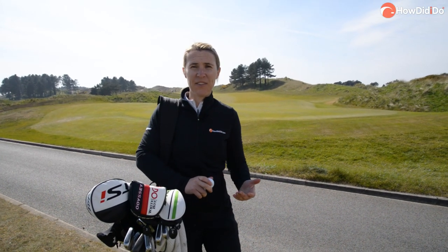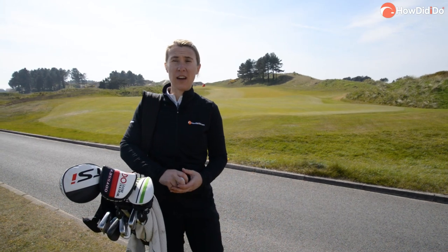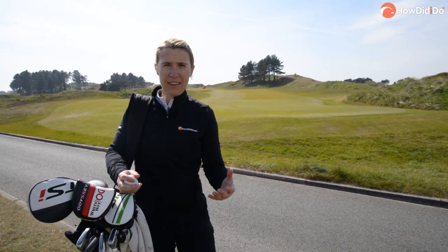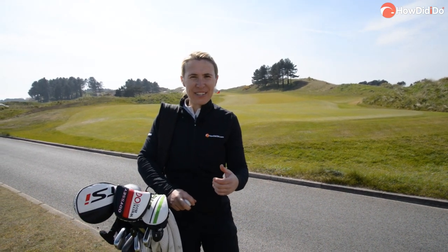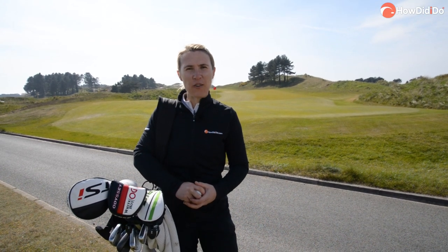What a day and what a round. I've just walked off the 18th green at Hillside. I've got so lucky with the weather and there wasn't too much wind. Now I'm going to head inside, speak to the guys and find out a bit more about Hillside Golf Club.